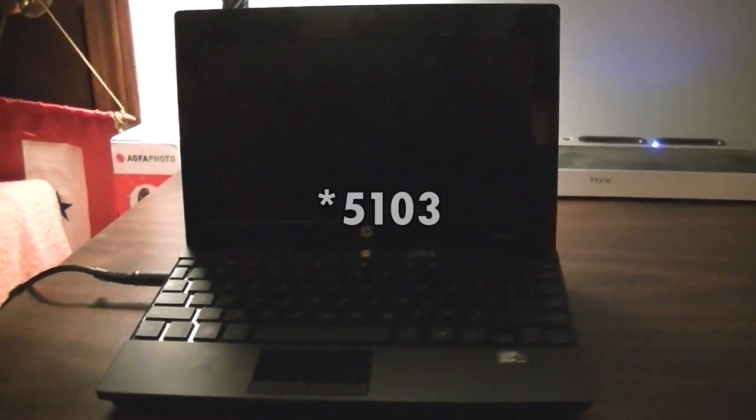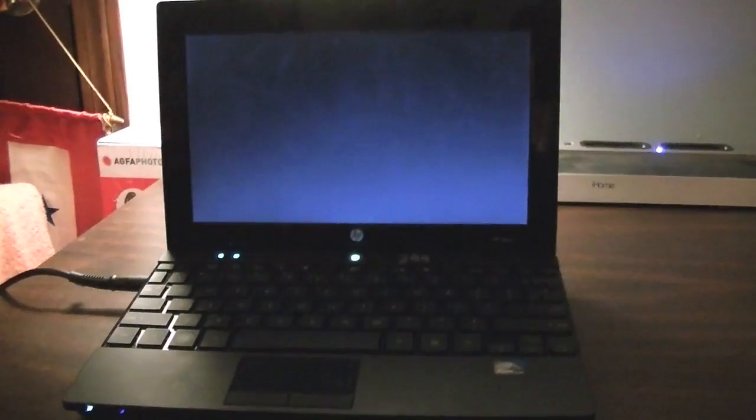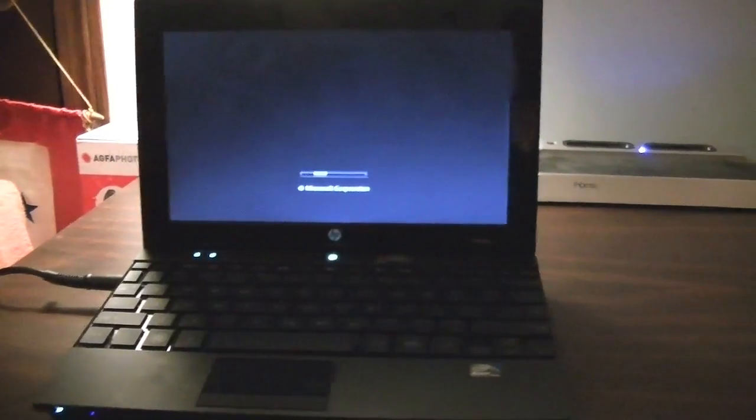Hi YouTube. Here I have this HP Mini 5301 netbook computer. I'm going to be making a boot test with this thing, to kind of show you guys how fast it starts up. It has Windows 7 Professional 32-bit on it, 2GB of DDR2 RAM, a 1.6 GHz Intel Atom single core CPU. I think it has like a 160GB SATA hard drive. It doesn't have a DVD drive or CD drive or anything of that sort.